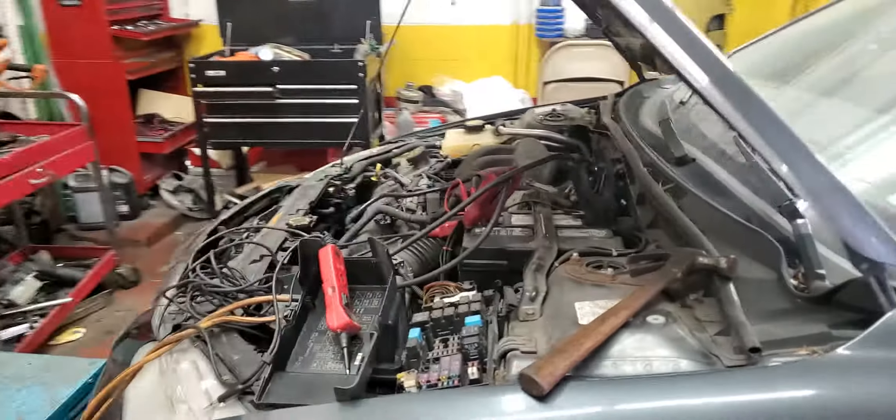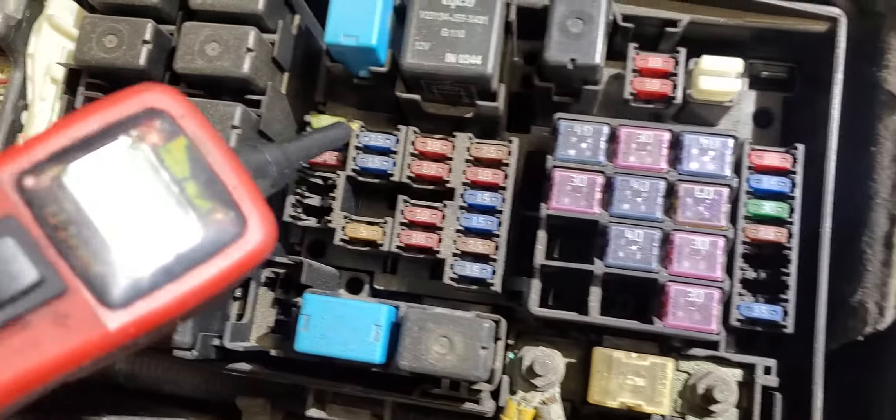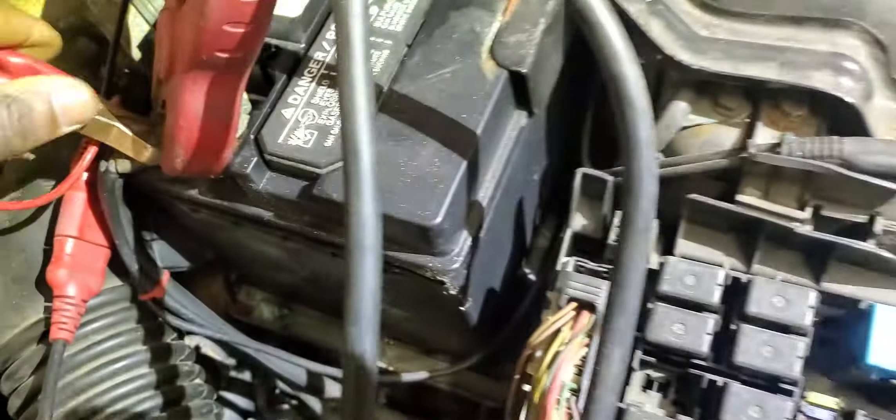We will get power on the coil and the injectors. So for injectors, we have this fuse here - if you notice, those are spare. This fuse is for the injector, so if I put power here, let me get this set up.